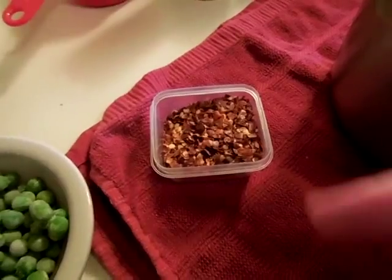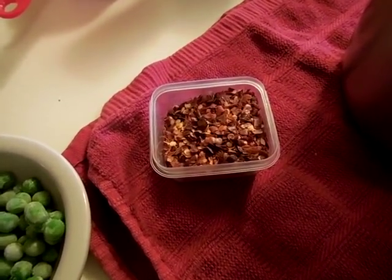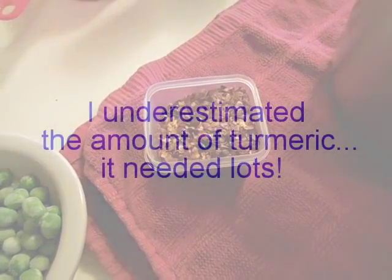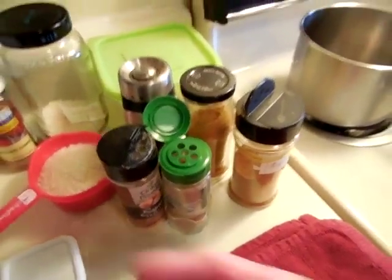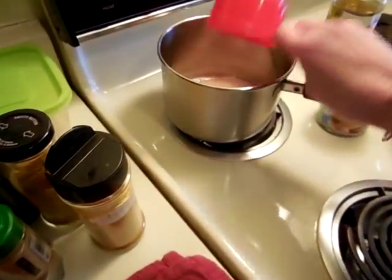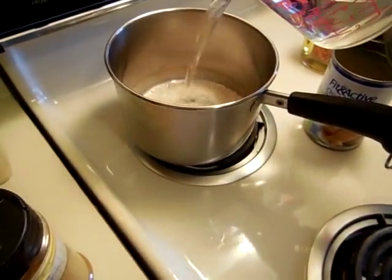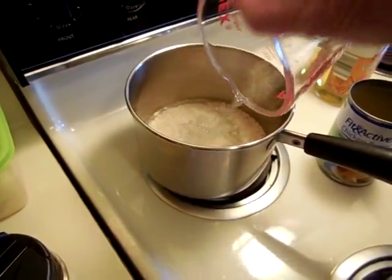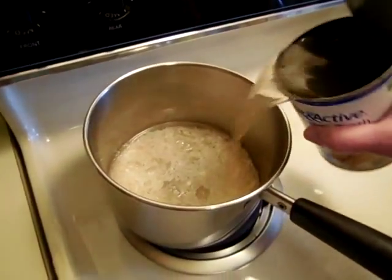I'm in a hurry today. These are red pepper flakes and I am going to add a half a teaspoon of them to the shrimp as they're marinating. Here we go with the rice — I have one cup of rice, one cup of cold water, and one can of chicken broth.